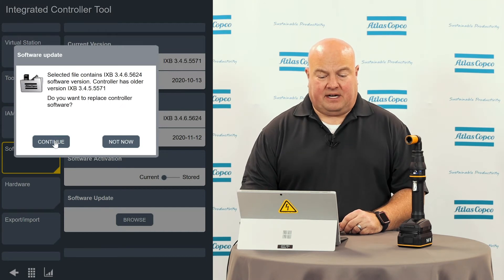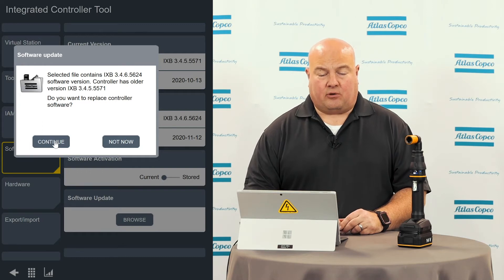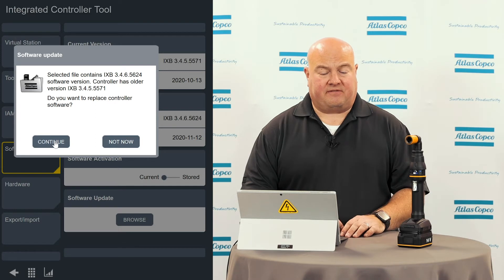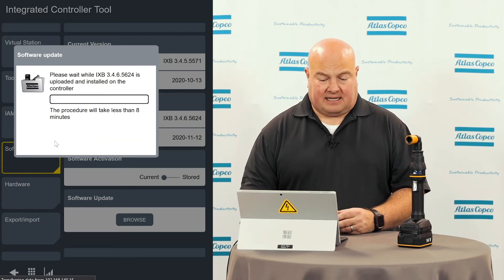I'm going to click the continue button, and it's going to give me a warning. It's going to say the selected file contains 3.4.6 and you have a different or older version, 3.4.5. Do you want to replace the controller software? And I'm going to hit continue because yes, I do want to replace it.